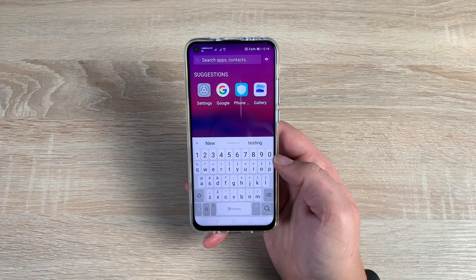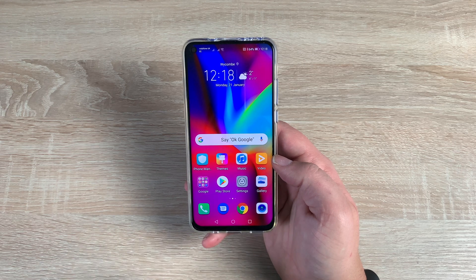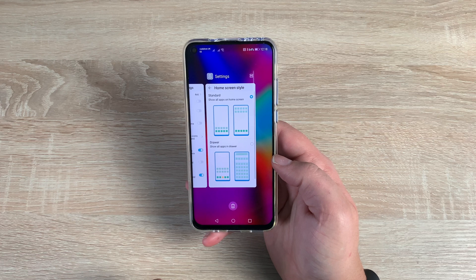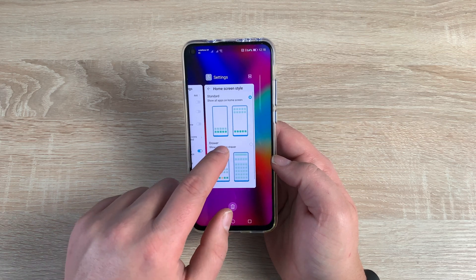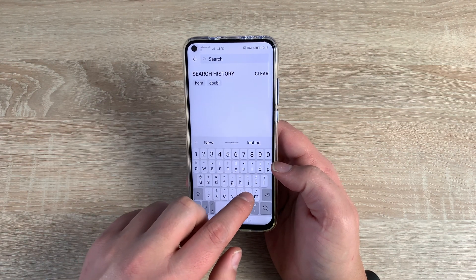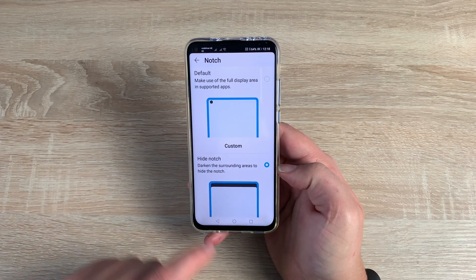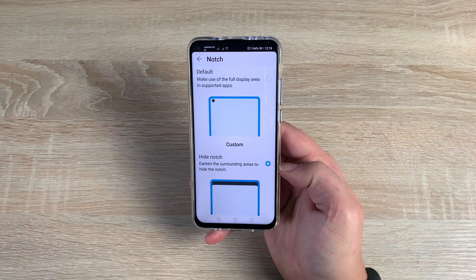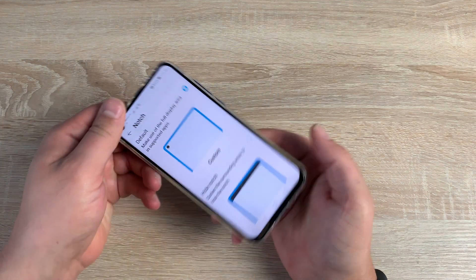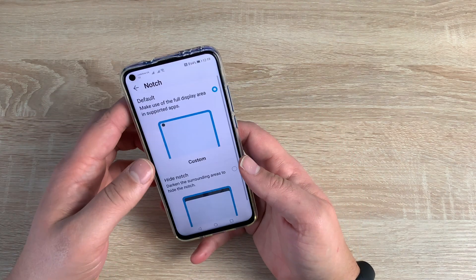Pulling down, you can search for your applications as well. Also, I want to talk about the notch. You can change the notch style — it's a brand new 4.5mm pinhole notch at the top, very small already. In settings, search for 'notch' and click on it. You can either have it as standard as it is now, or press the button to put a black bar across the top. Personally, I'd just leave the notch — it's so small. When you're playing games in landscape, you don't even notice it because you're covering it.